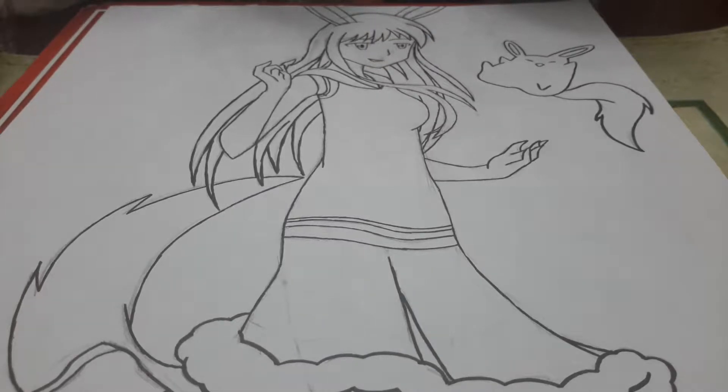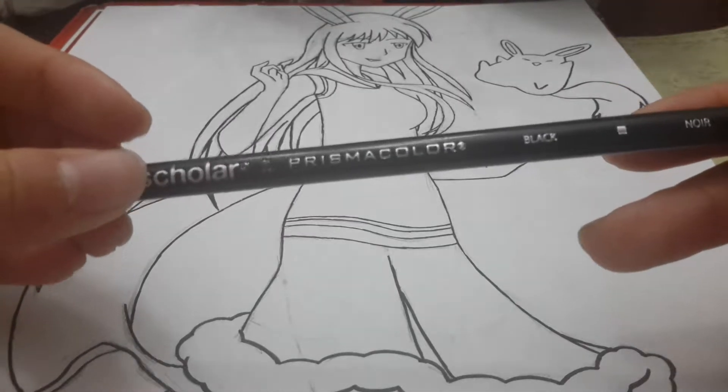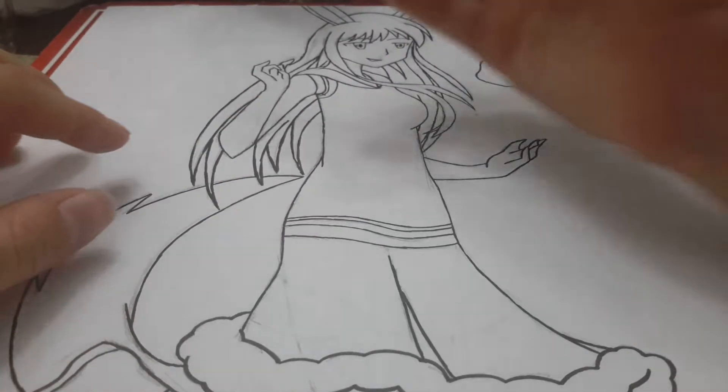Hey guys, it's episode 114. I'm here to color and finish off my poofy bunny wolf drawing. I call it poofy because he's poofy, and I'm gonna start by coloring the hair and the black spots first with black of course.